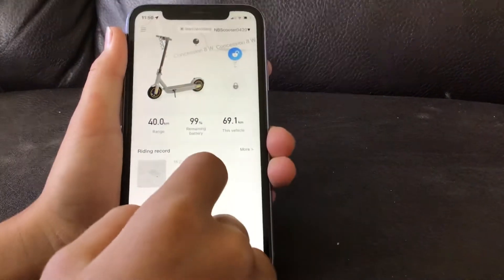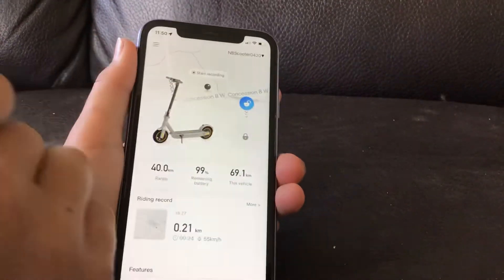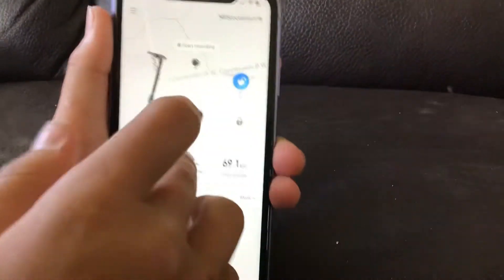Once you do that, you should turn your scooter on, Bluetooth it, and once you've done that you should end up on the main screen here.